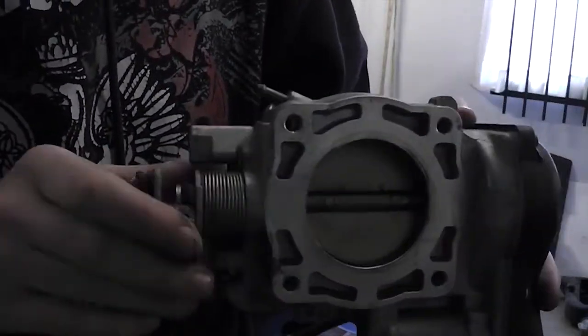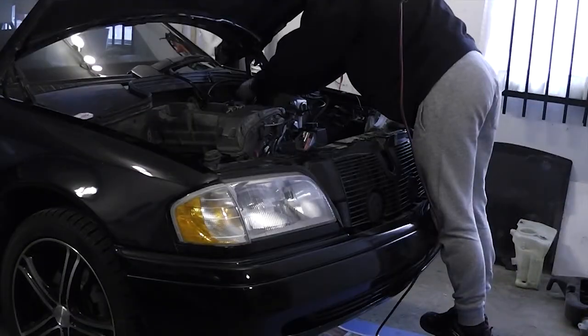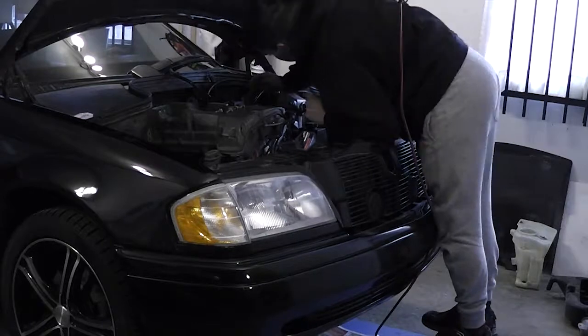Look at this clean throttle body — so clean, perfect. Next, remove the adapter that spaces the throttle body from the intake manifold.